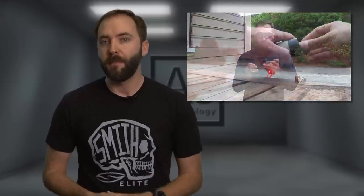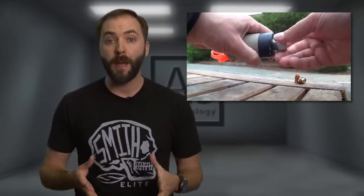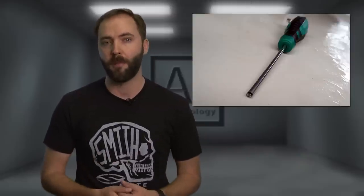You may have seen our previous video of the blank firing grenade impact version, but this one is different because it uses a reliable 3-second timer that's actually easy to use with the reset tool included in the packaging.